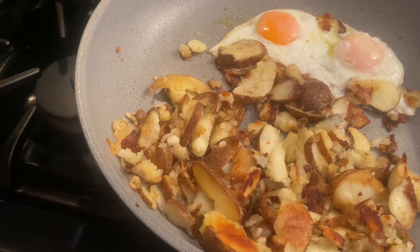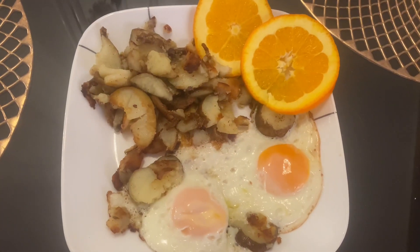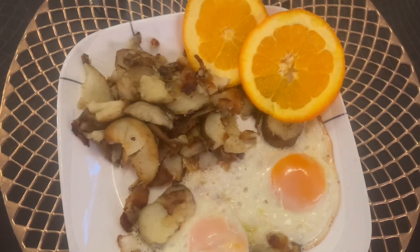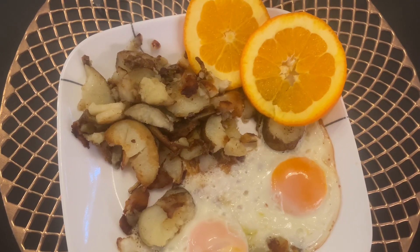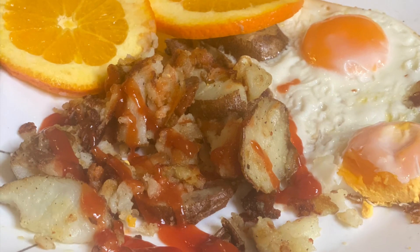Crispy home fries and eggs — one of my favorite breakfasts. My hubby likes to eat it drizzled with hot sauce and I like to drizzle with ketchup, but make it your own. If you like this recipe, please like, subscribe, and share. Thanks for watching. Take care till next time. Happy cooking!